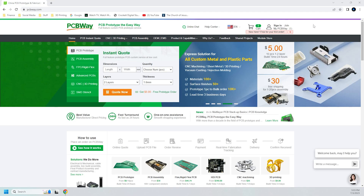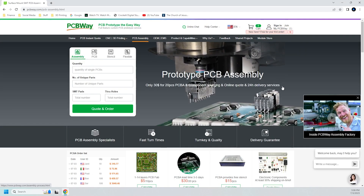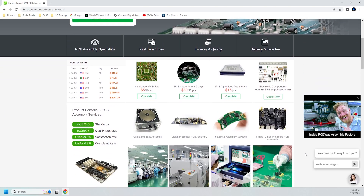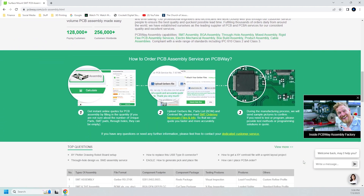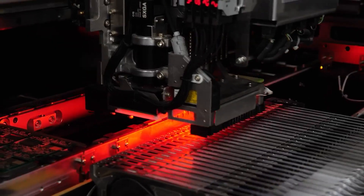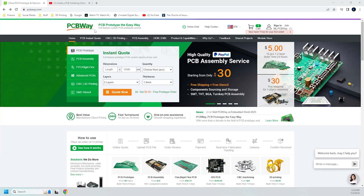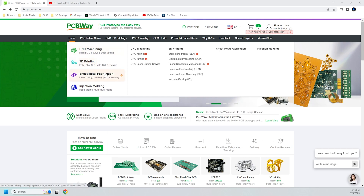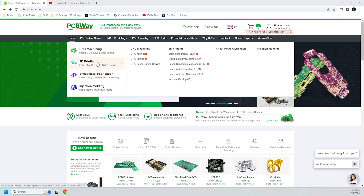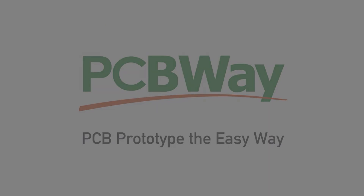I'd like to give a shout out to our sponsor PCBWay. PCBWay is the place to go for your electronics and manufacturing prototyping. You can create your own standard or advanced PCBs, order a completely finished PCB with their assembly service, or even let them design it for you from scratch. If you have an idea and you've 3D printed your models but need electronic parts, step up from messy prototyping breadboards and bring your idea to life with a full-fledged PCB made by PCBWay. They also offer rapid prototyping services including CNC machining, sheet metal fabrication, injection molding, and 3D printing — a one-stop shop for your prototyping needs. PCBWay: prototype the easy way.